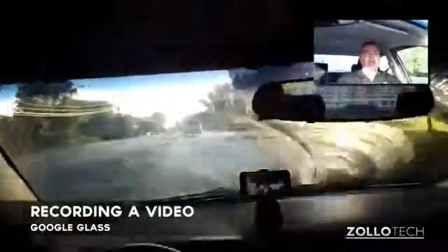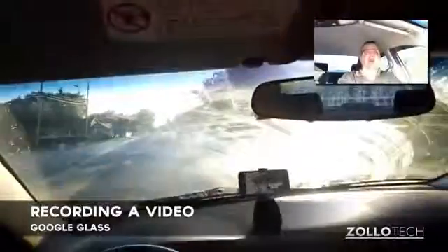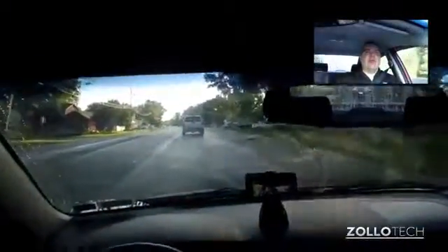Hi everyone, this is Aaron for Zolotech, and I wanted to give you an idea of what it's like to record a video with Glass. You can record a video a couple different ways. You can tap on the side, say 'OK Glass, record a video,' or you can hold a little button that's on the top here, and it will record a video.